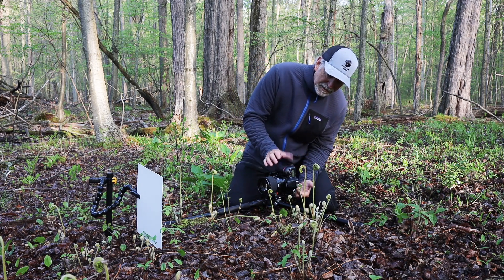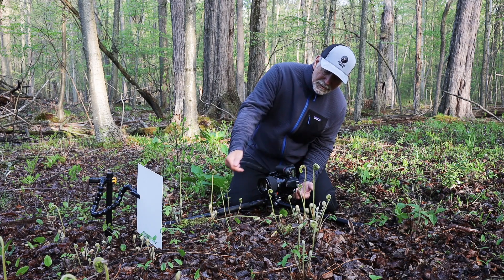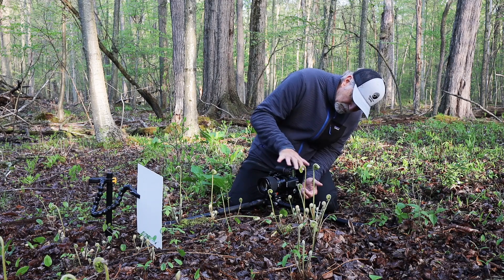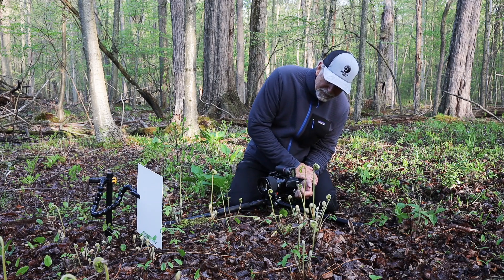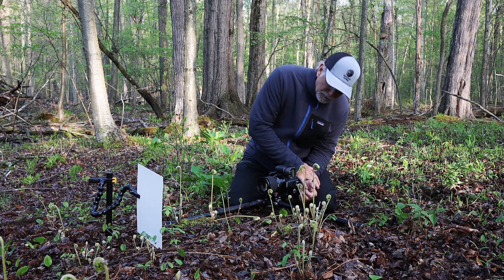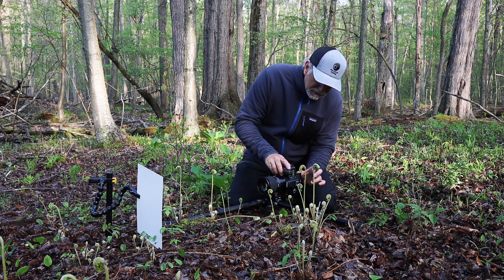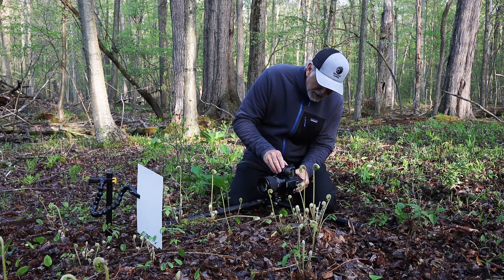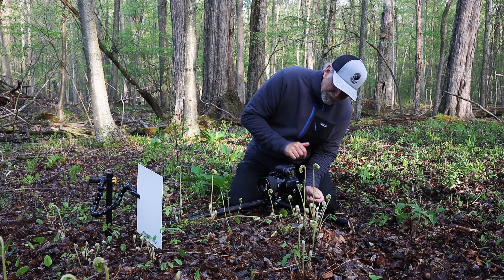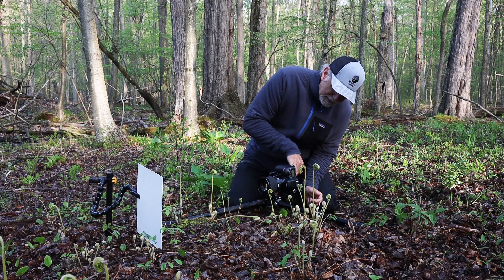I'm going to use the live view on the back of the camera. I press a little button and on my screen I can see what's coming through my lens, so I can frame it up and move the camera around to get it in position without having to literally get down low enough to look through the viewfinder. A lot of these cameras also have articulating LCDs that pop out so you can change the view on them.